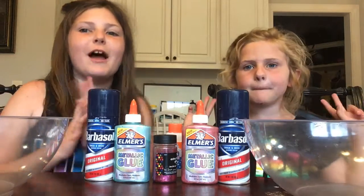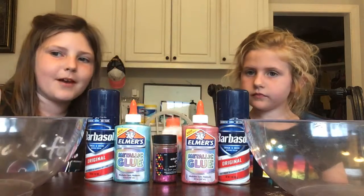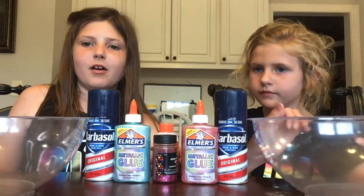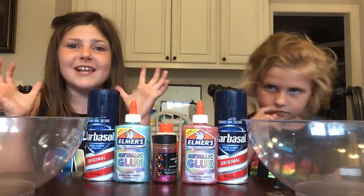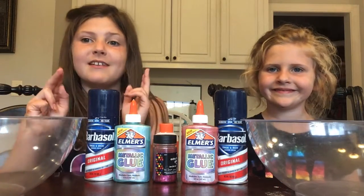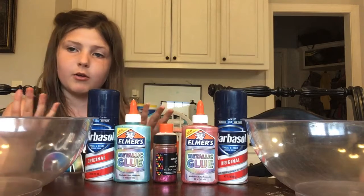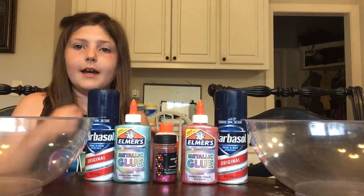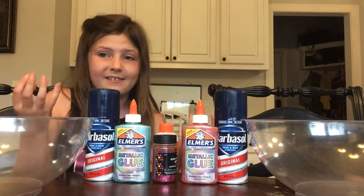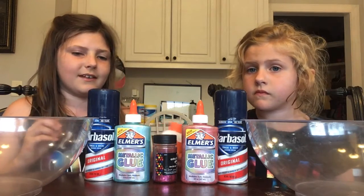Hey guys, welcome back to another video. We are back — this isn't Slime Time Saturday. Today we are going to be making the crunchy slime that I talked about yesterday in the video. If you haven't seen that video, go watch it now or after this. It's a video about how you fix an old goopy slime, and that slime is actually really pretty now. So let's get to business.